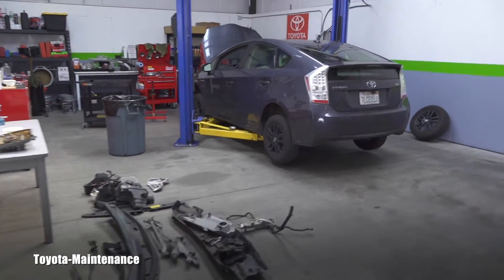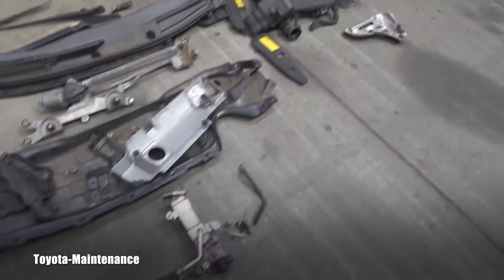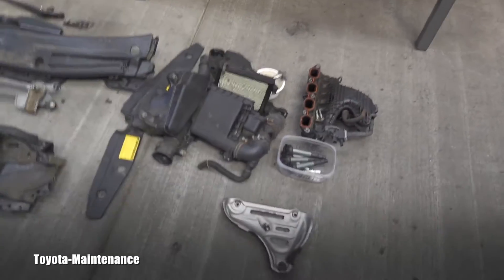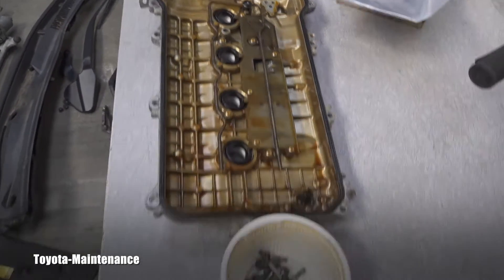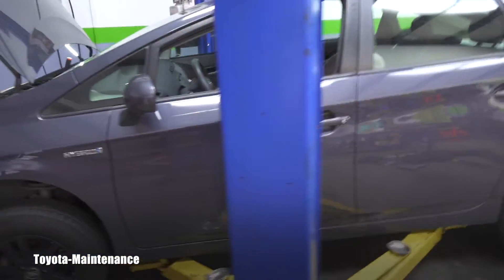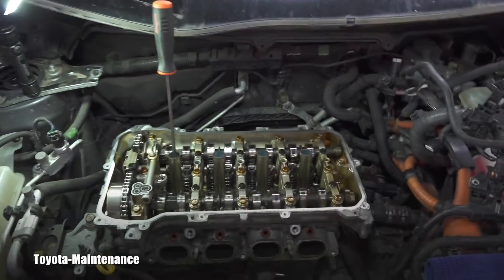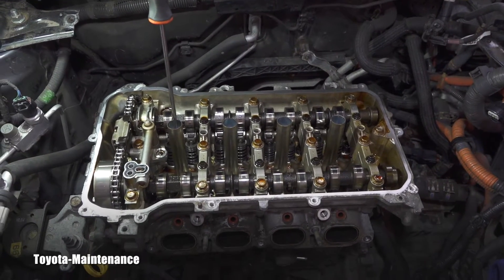Hello, welcome back to Toyota Maintenance YouTube channel. Here you can see a 2010 Toyota Prius with 223,000 miles. I'm in the process of performing a head gasket job — there were misfires in cylinders one and two and coolant leaks in one and two. I'm taking it slowly and carefully, and I've come to the point where I want to set the top dead center on the number one cylinder.